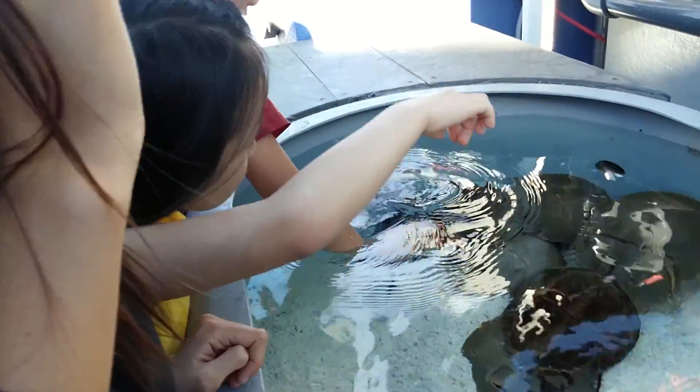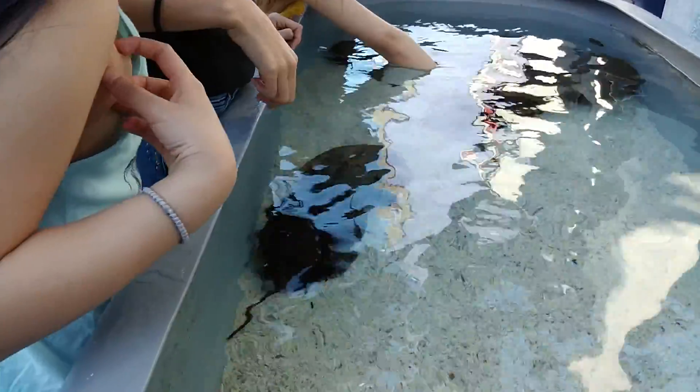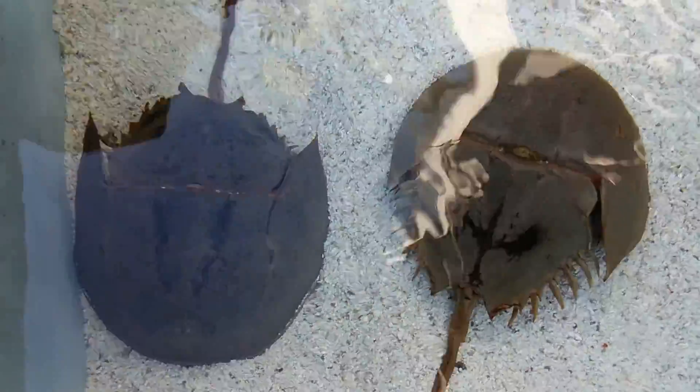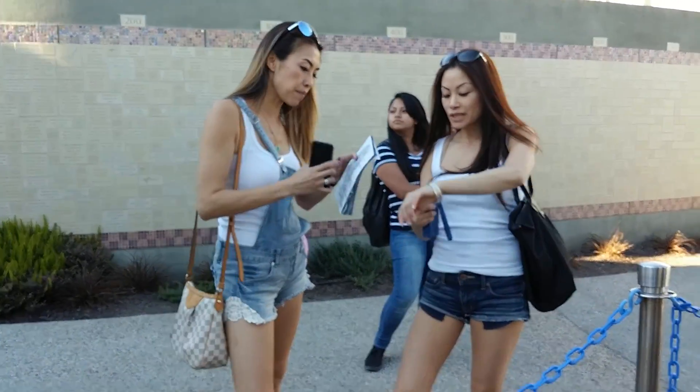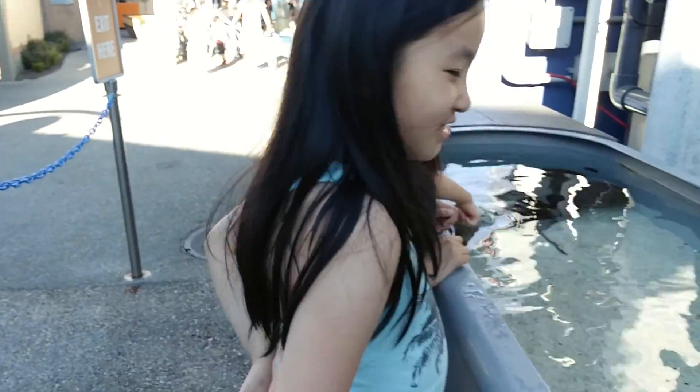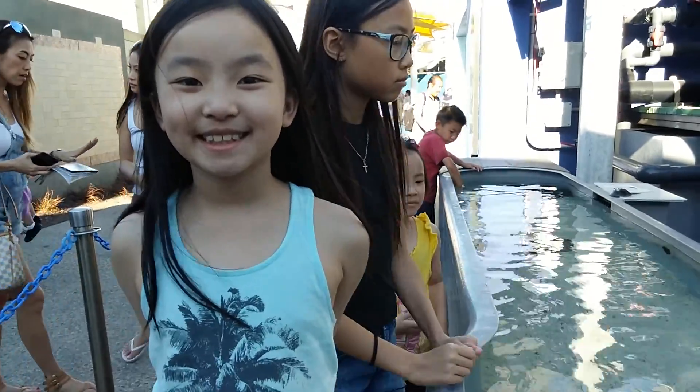JJ, JJ, what are you doing? It's kind of weird. It looks like you're sucking out of their stomachs. It feels really hard. So look at it. It's a toy.